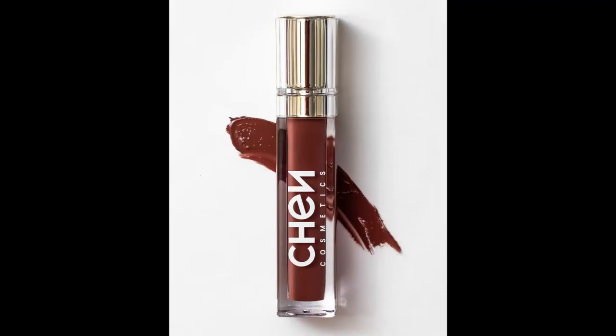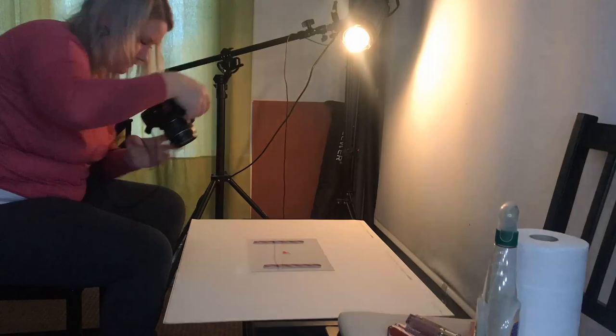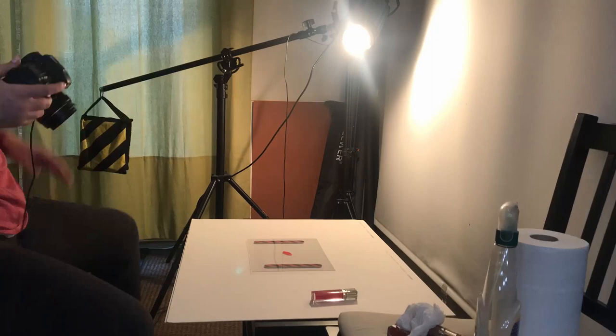An important thing to know about product photography is that the picture is going to be used to sell the product, so we want to make sure the color is exactly as it should be — as it really is in real life. We don't want to mess around in post-production, so we need to keep an eye on color temperature settings in our camera and what kind of backdrop we're using. For most shots, white is best as it represents colors most naturally.